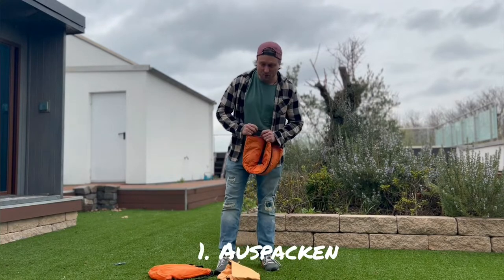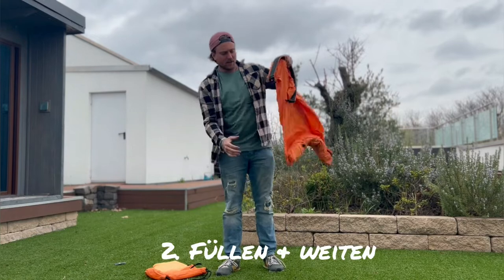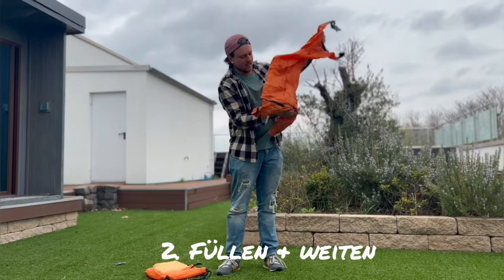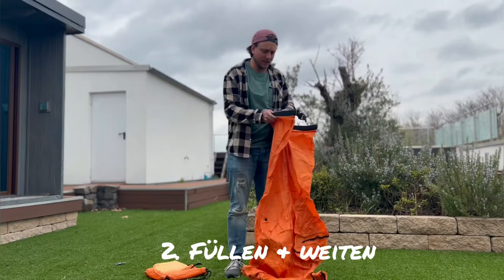The very first thing, you need to unpack the Trono and loosen it up a little bit, because when it's in the package it's pretty packed. We open it a little bit.